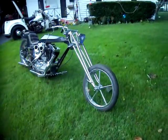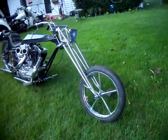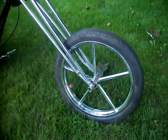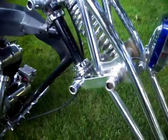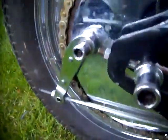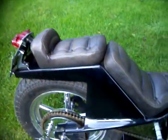Arlen Ness — built by Arlen Ness himself. 1968, with a regular Harley title, current, ready to go. All the hardware is the same on the axle — the girders, the neck, all the rear axle stuff. This was built by Ness himself, I was told.